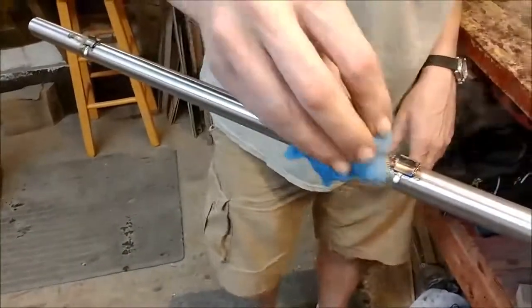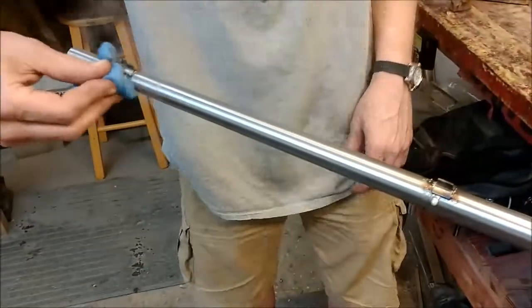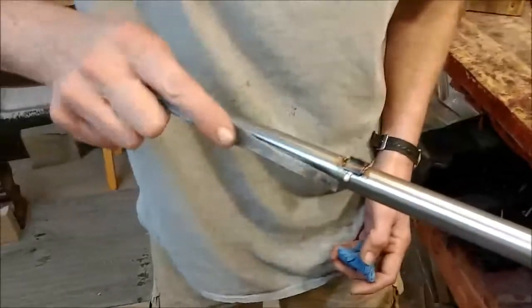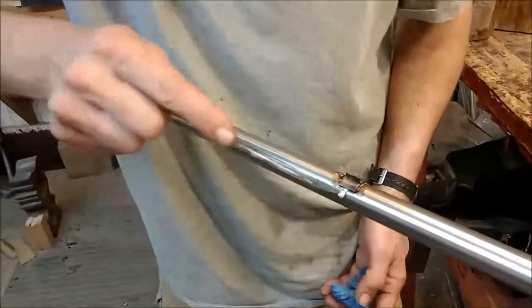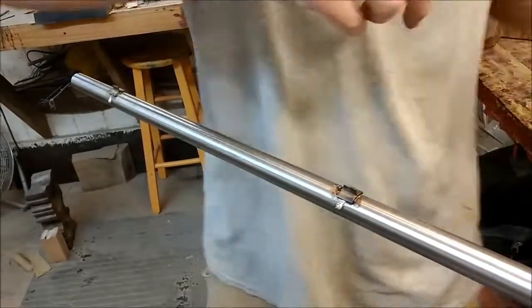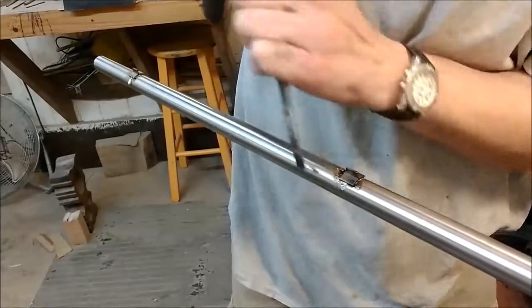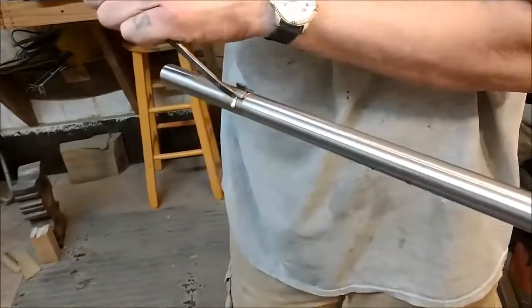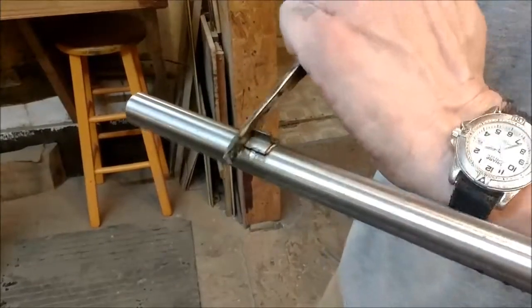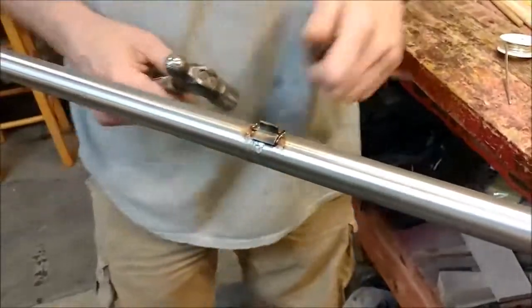Use a wet rag to cool it down some. Remove the excess solder and let it cool down.